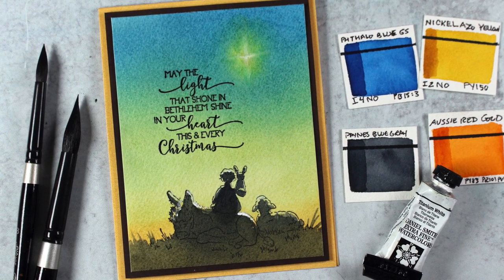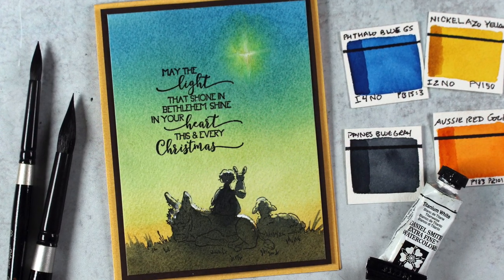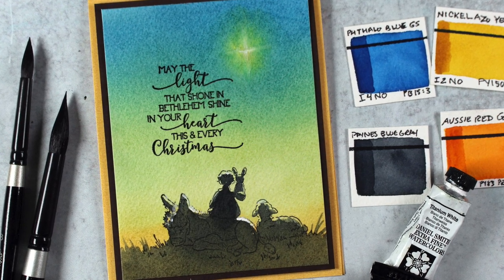Hi there. I'm Sandy Alnach, artist and paper crafter, and today I'm going to show you some tips on how to make a beautiful graduated wash.